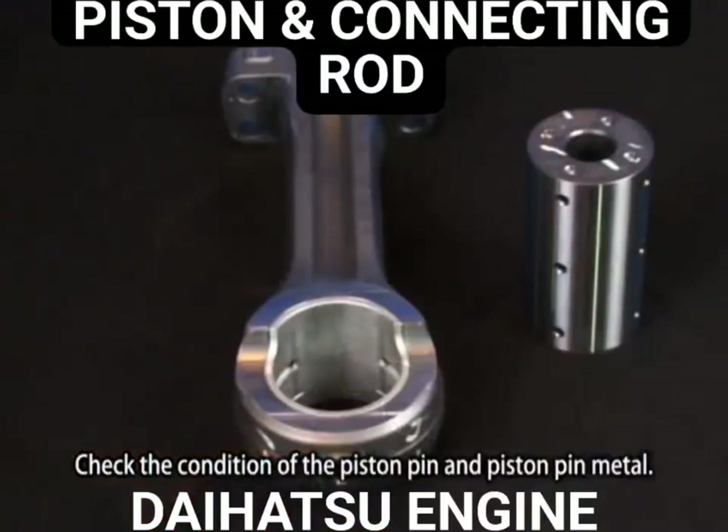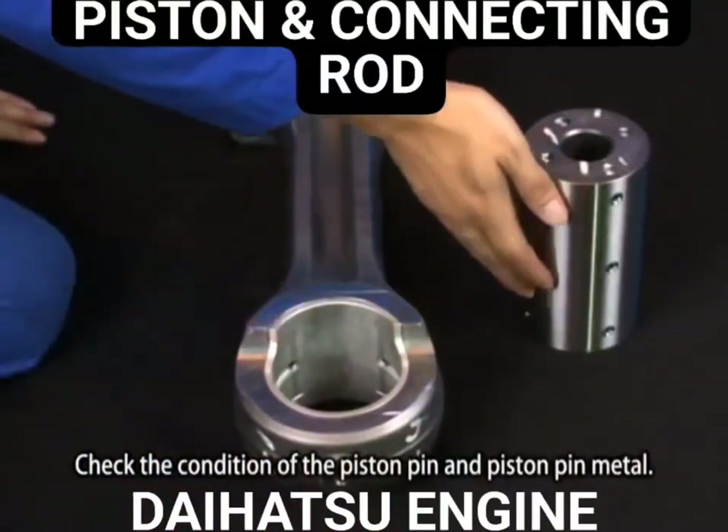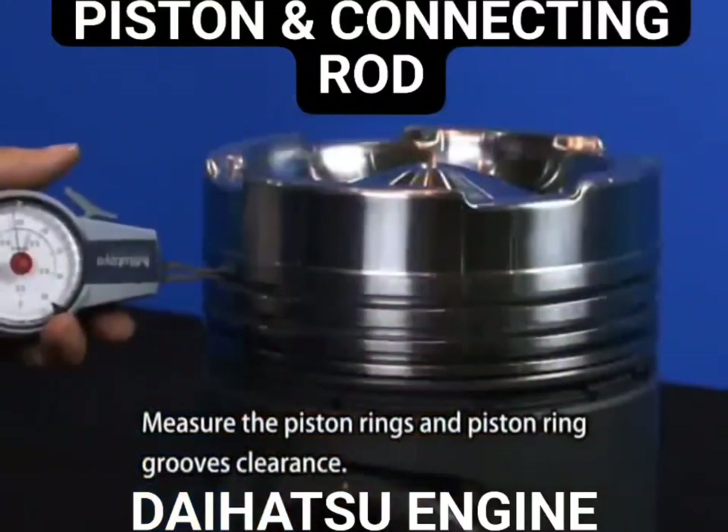Check the condition of the piston pin and the piston pin metal. Measure the piston rings and piston ring grooves clearance.